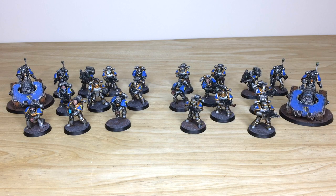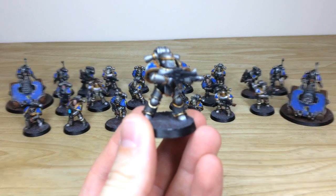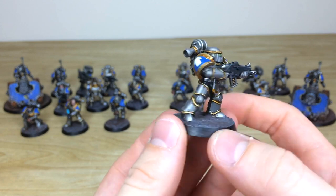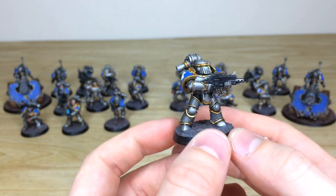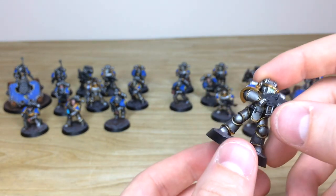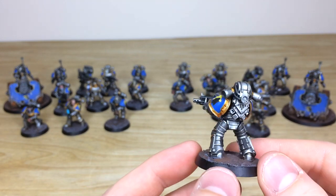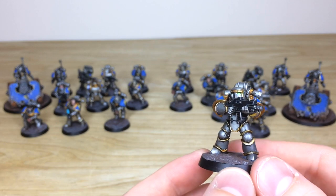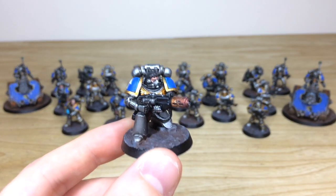Next up we have all the infantry and support weapons for this force. We've got two squads of tactical marines and two legion rapier batteries, which are really cool with their gunner and crew. The Astral Claws color scheme — silver and blue — complements the gold really nicely, and Ben's done a stellar job painting these to a lovely finish. You can see the complementary green lenses across the marines. There's a good variation of armor — Mark 3 — with some newer heads scattered about from various kits, including a couple of Blood Angels heads and some Reaver heads.